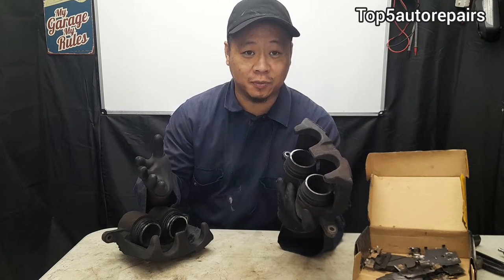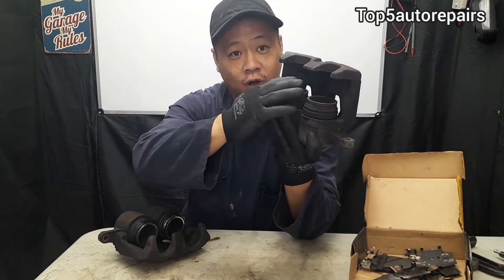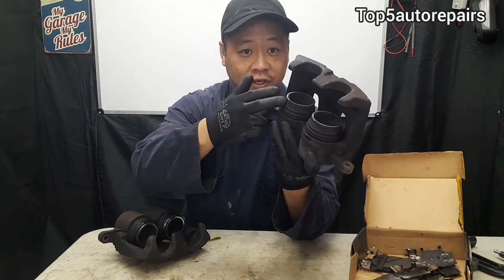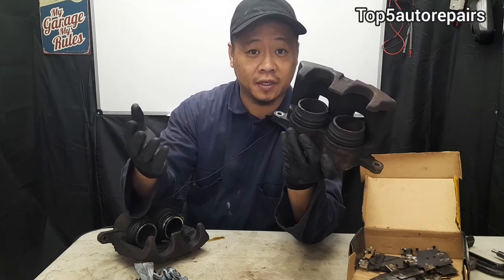The first most common sign of a bad brake caliper is a sticky brake caliper — in other words, your brake caliper is seized. When your brake caliper is seized, that means the piston can no longer move out or move in. It's usually caused by excessive rust and buildup of moisture and dirt inside the seal. When your brake caliper is seized or sticky, you're going to notice all sorts of symptoms.